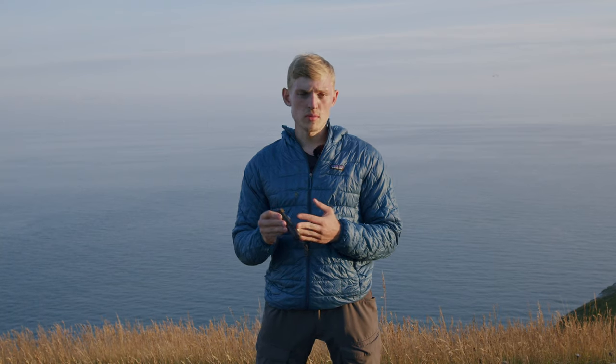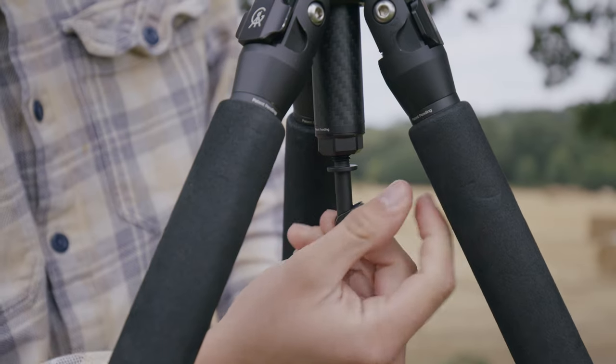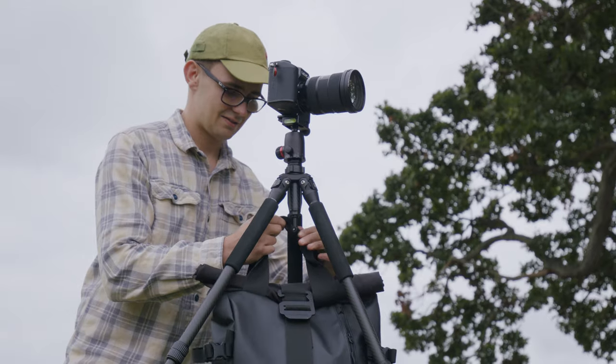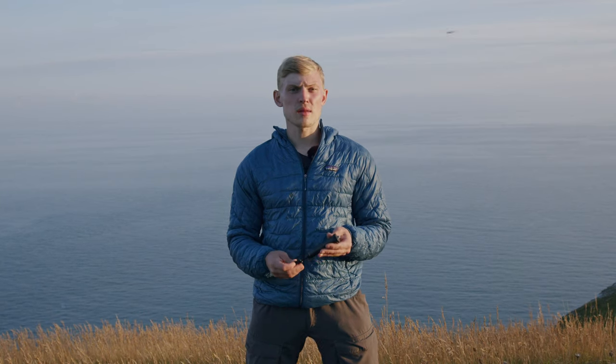At the base of the centre column is a removable hook. This is really useful if you're in windy environments and you need a bit more stability — hang your bag off it and you'll be good to go. The centre column can also be inverted to capture unique angles.